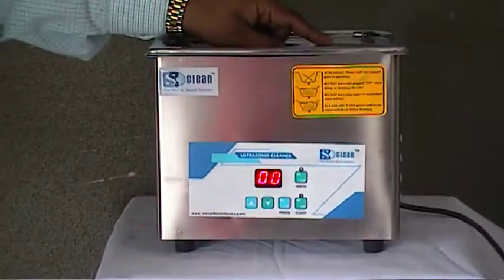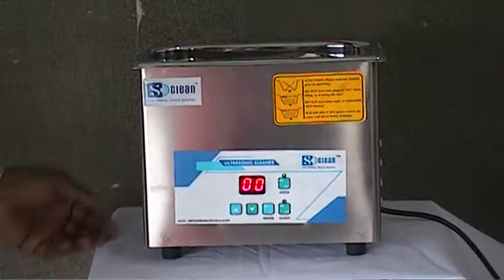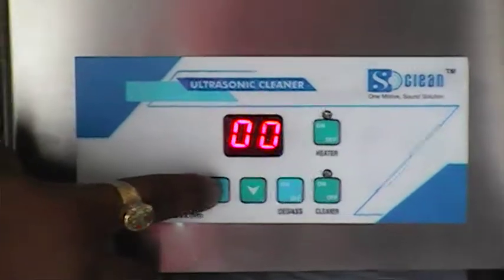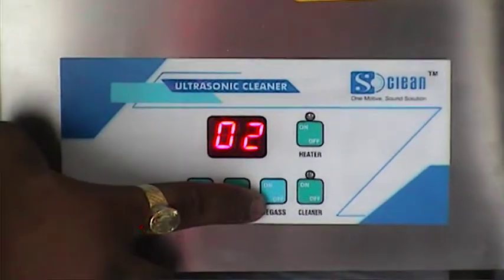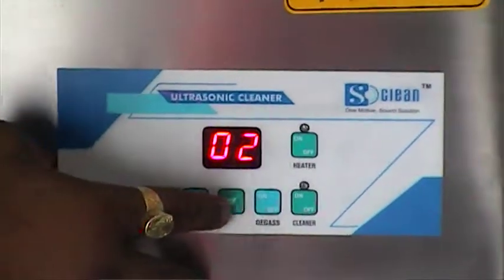We have water in the tank. Now we are starting with the timer. One is the up key, this is the up key, and this is the decreasing key. One is the degas key. One is cleaner and the other one is glitter. This is the standard model.